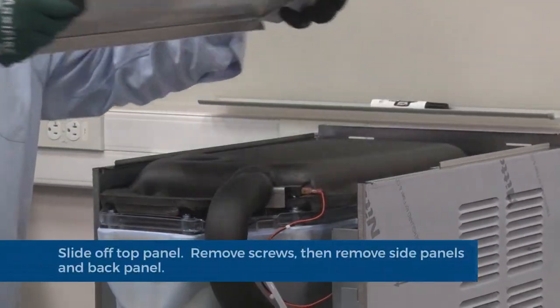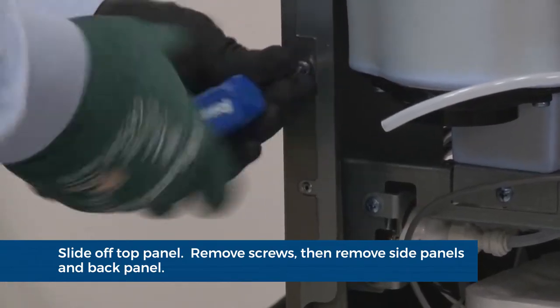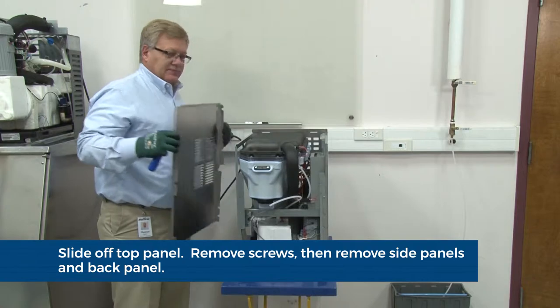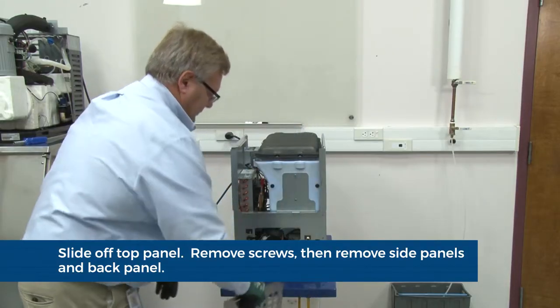After the system has been drained of water, replace the plug cap and drain tube. Secure the tube in its holder. Slide the top cover back, remove and set aside. Remove the two screws securing each side panel and set side panels aside. Remove the screws securing the back panel and set the back panel aside.